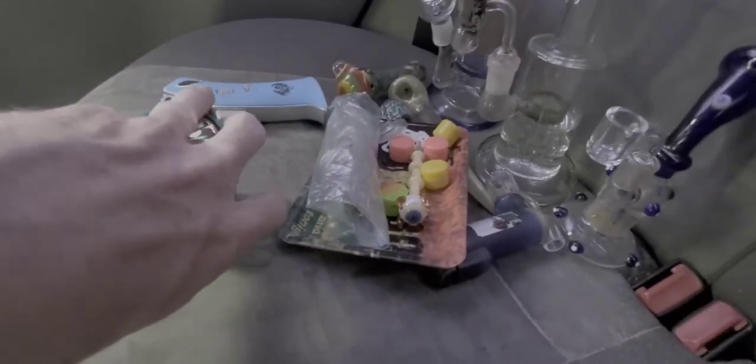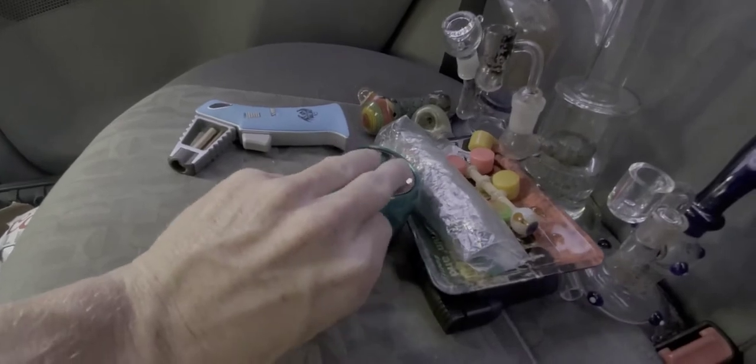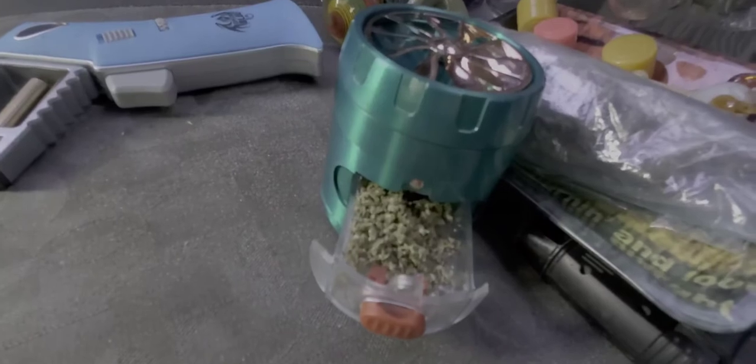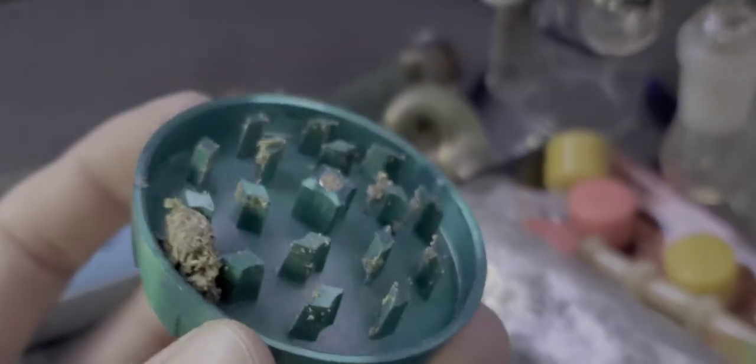I got it because of this tray right here — a little different, you know. There we go, so you got the tray right here, you can just pull it out. I already ground it up. I thought this grinder was cool but this design right here sucks, doesn't grind it all the way. But it's green so I guess that makes up for it.